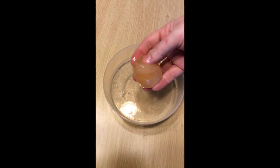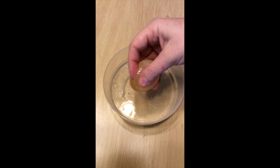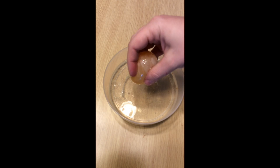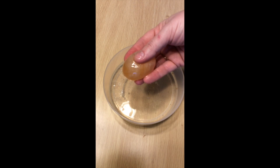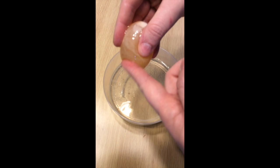Ew, it feels so gross. It's still rubbery like it was from the vinegar, but it's smaller — it's got some give to it. It's like squishy.